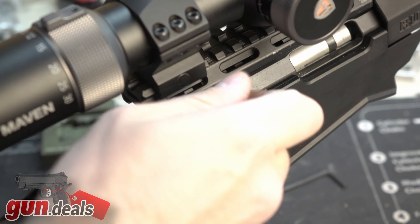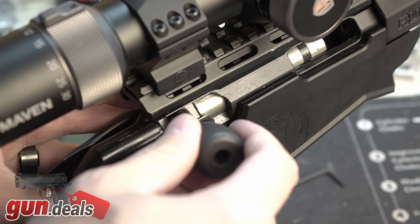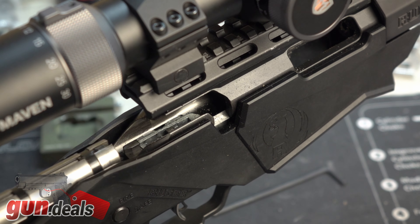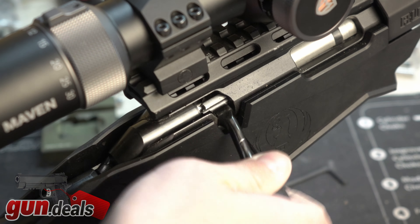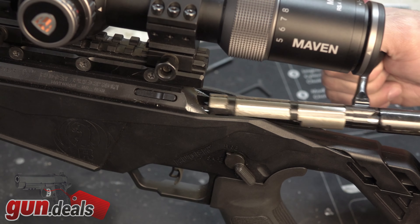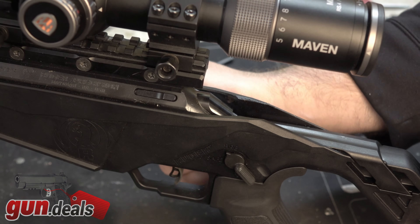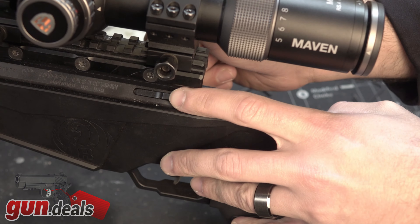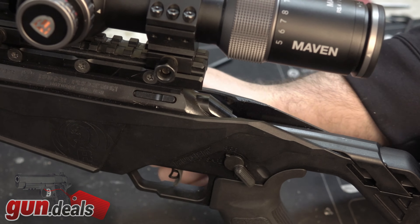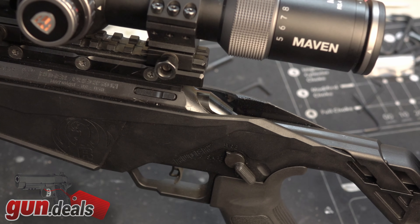If you do want to take out the bolt, it is a simple singular button on the left-hand side. Very easy to remove if you wanted to for storage, cleaning, so on and so forth. Nothing too special other than the 30 MOA rail, which I really like. I think that's basically needed if you want to get the most out of a 22 long rifle precision rifle. Very simple and for the money, very hard to complain about.